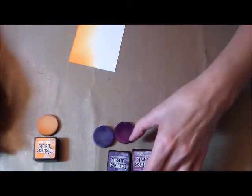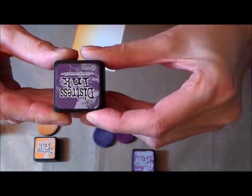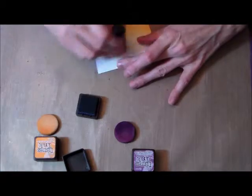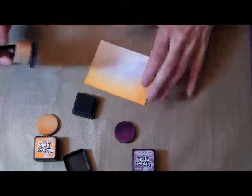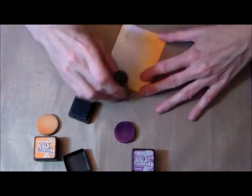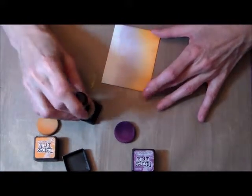The next color we're going to use is dusty concord. It's funny because it looks right side up for me but then it's upside down for you, so I do apologize — I have to remember to have it upside down for me so then it's right side up for you. We're adding this dusty concord in the center, trying to blend it a little bit so it's not such a hard edge.